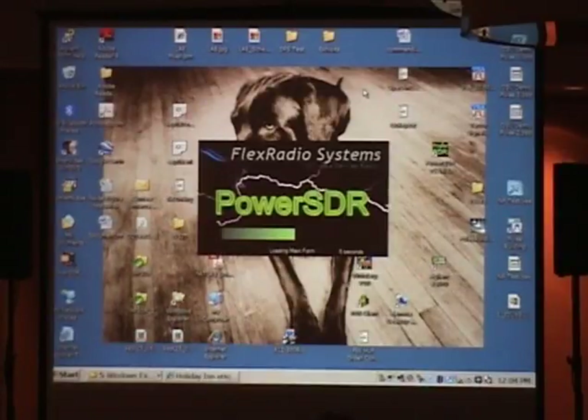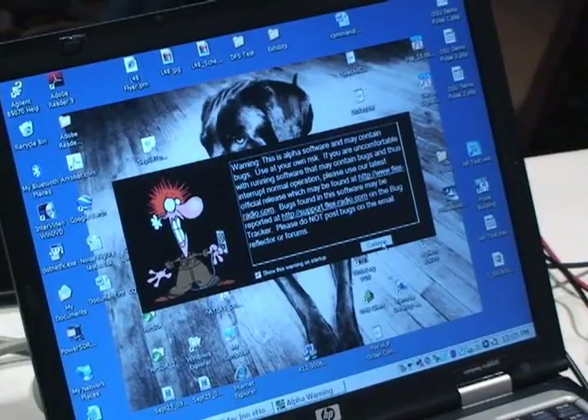PowerSDR is coming up. This is a version of PowerSDR that Bill Tracy, KD5TFD, has patched to support the HPSDR boards. Because the Flex Radio version has been moving so quickly, it's not really synced up with the current Flex version. Flex is now supporting version 1.18.3; this is based on version 1.10. A few things added lately to the Flex version of PowerSDR aren't yet supported here, but it's still fully functional and very usable. The plan is to re-merge the software when the next major release of PowerSDR comes out later this year.